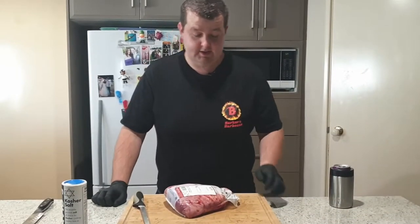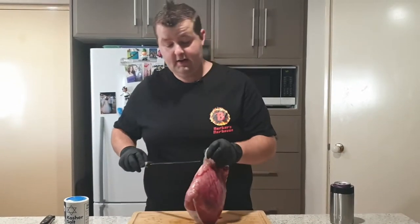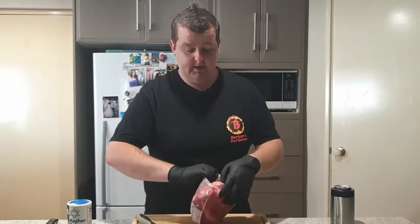Alright guys, so today as I mentioned — rump cap picanha. This is a Brazilian dish by origin. Picanha literally translates to rump cap in Brazilian.